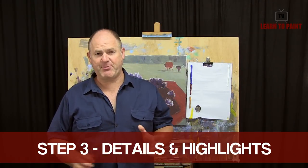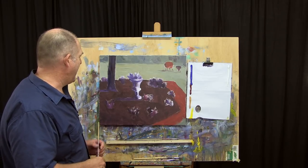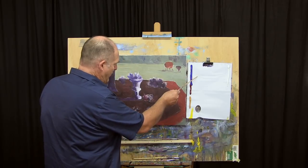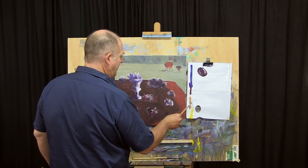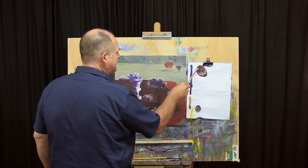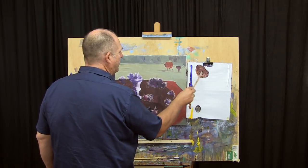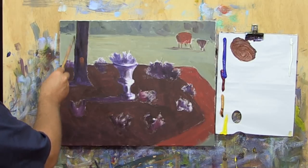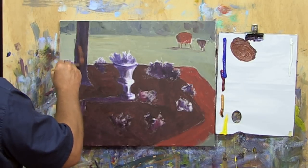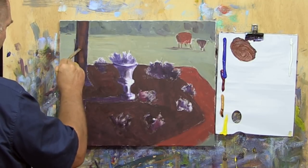Welcome back folks. We're now going to do step three of the Moore method. I've given this a good chance to dry off and it's settled down quite nicely. Now we're going to start to put in the details, the highlights and some finishing touches. I've got ultramarine blue, permanent crimson, yellow ochre, cadmium yellow light and titanium white on the palette. Using a medium-sized brush, I'll add a little clip of yellow ochre to give us a nice dark browny tone. We'll experiment with mixing up a nice brown tree tone and stroke it on lightly so the dark underneath still comes through.